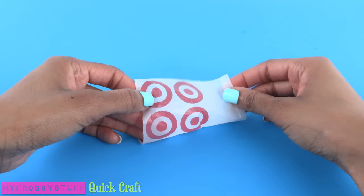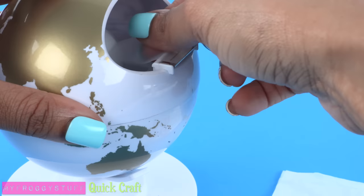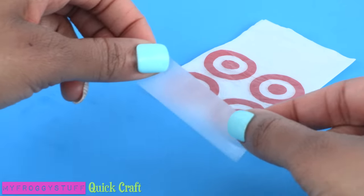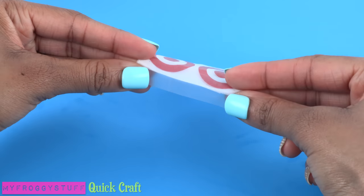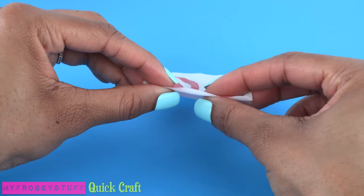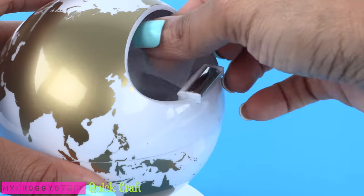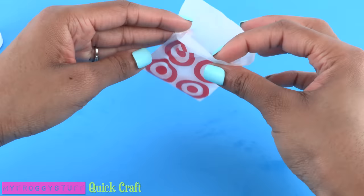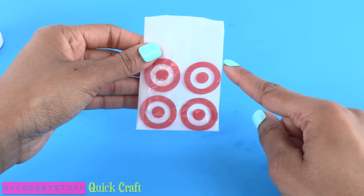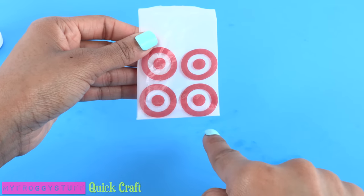I fold it in half so the good side is on the inside. Take a small piece of tape and place half of the tape across the bottom. Take the other half and fold it over to the other side, creating a seal across the bottom. Take another piece of tape and repeat on the side just by the pattern, making a pocket. This side was the fold and we used tape to close the other two sides.